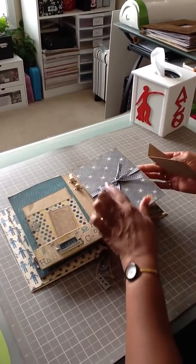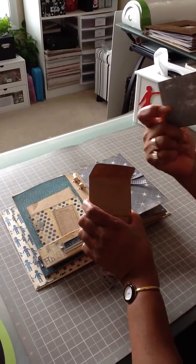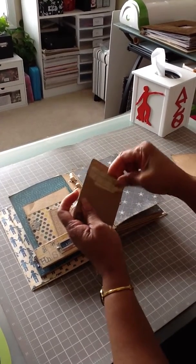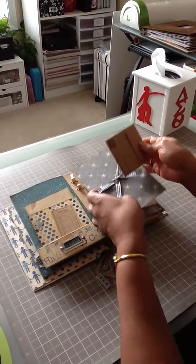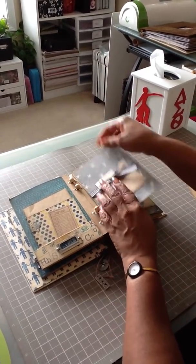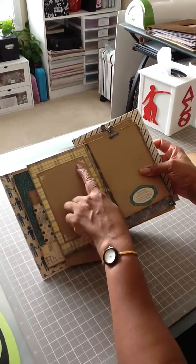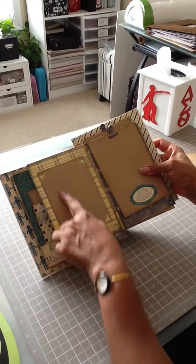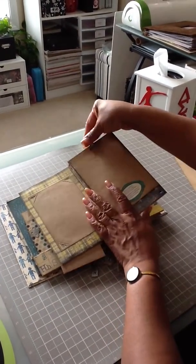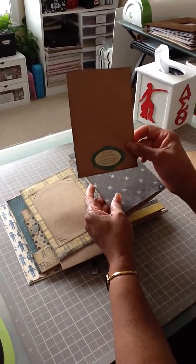On the next page, I love this gingham ribbon. We have an envelope here with the tag in it. Next page, there's a photo frame and photo mat. She used a corner punch on here, which I love. And on the next page, the definition of curiosity is on the photo mat.